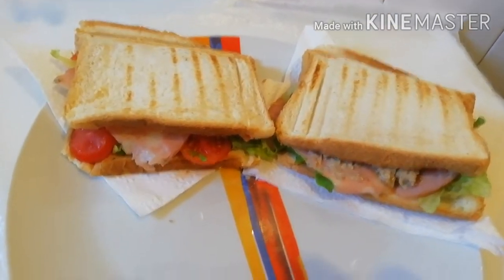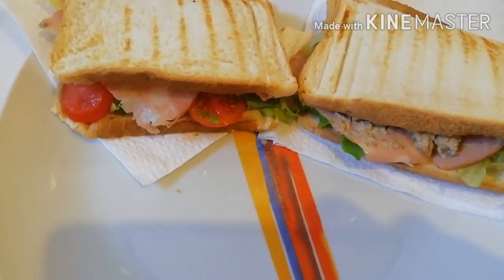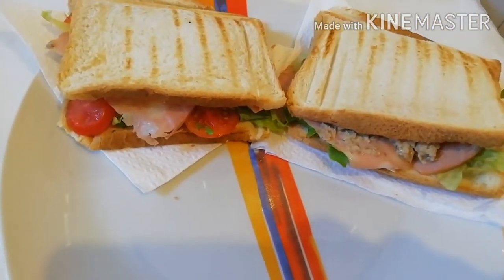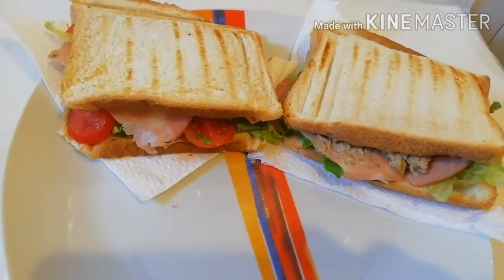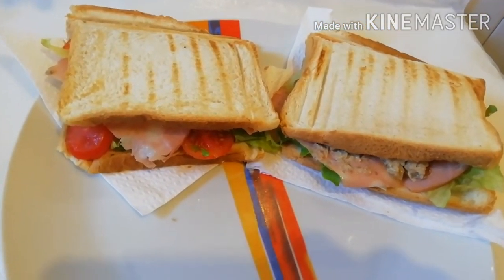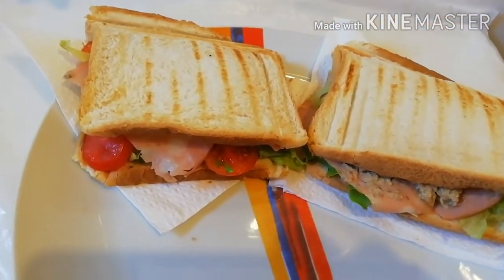Thank you very much for watching this video. Thank you for supporting this kitchen. May God bless you all. Please turn on the notification bell so when I upload a new video, you'll be the first person to hear the notification.